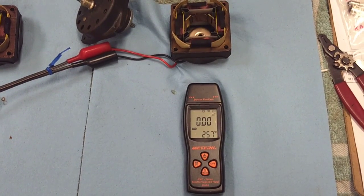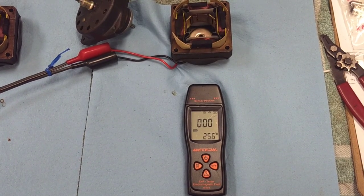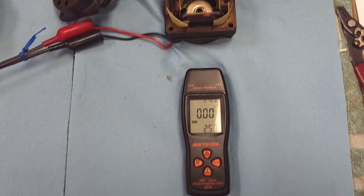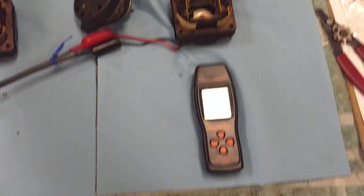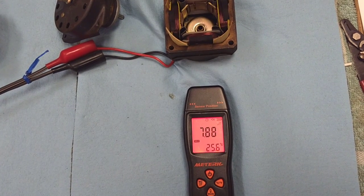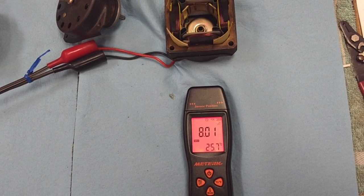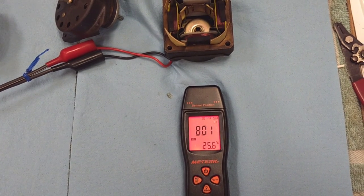Now we've got the unit reset with the good field coil — remember the old number, 77. We've got it at the 2-inch distance. Here we go. A little bit stronger but not much — probably not meaningful.